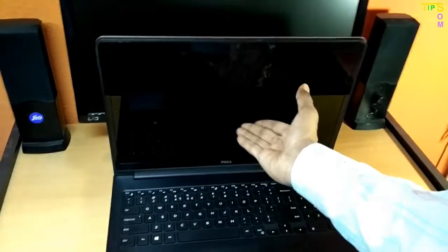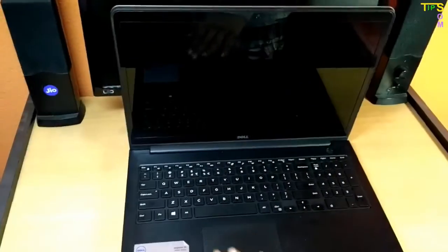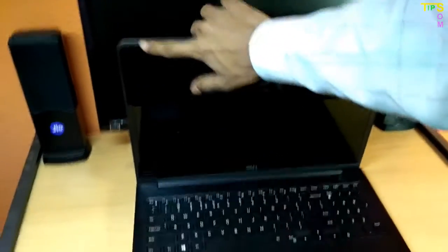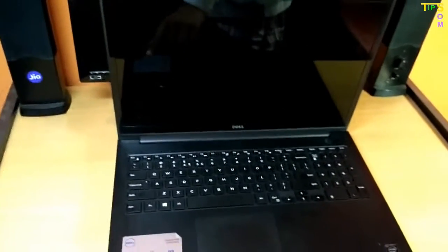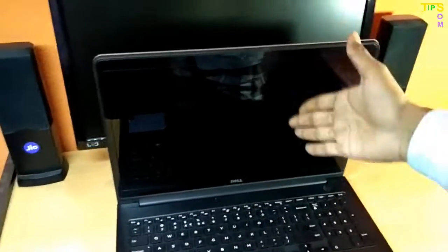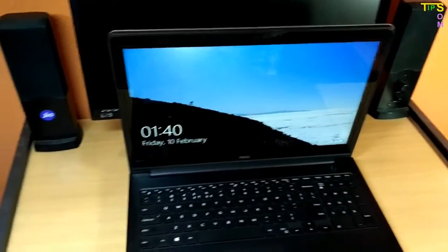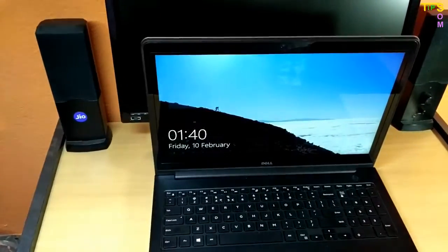Here — when my magnet is near this spot, the display already turned off, even though my lid is not closed. So this is where the Hall sensor is located. Suppose this is the magnet on the lid, and when it comes near this place the sensor detects the attraction and turns off the display. Now let me remove the magnet from here — and there you go, the display turns back on.